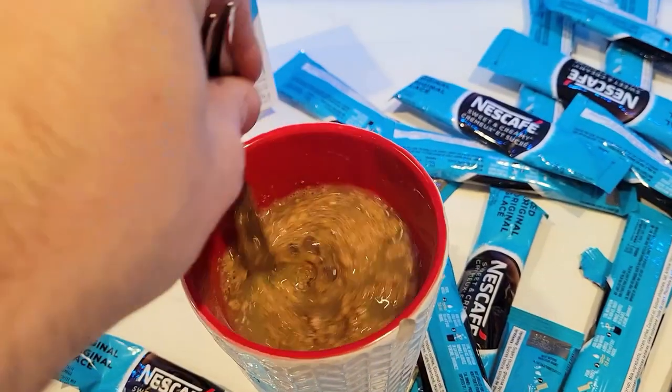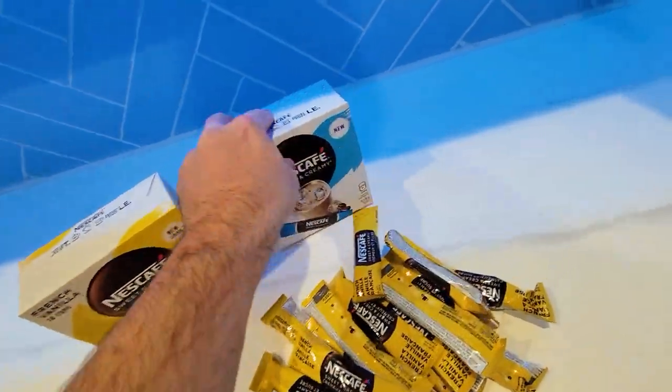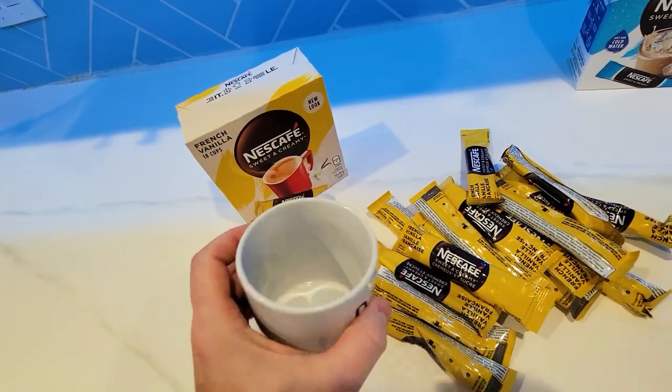Any water, even cold water mixed with this, instantly gives you a nice sweet drink. Today we're going to actually use hot water.